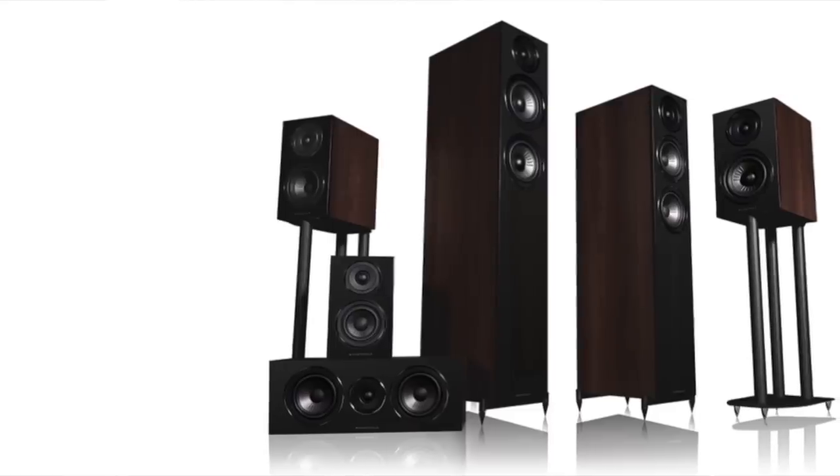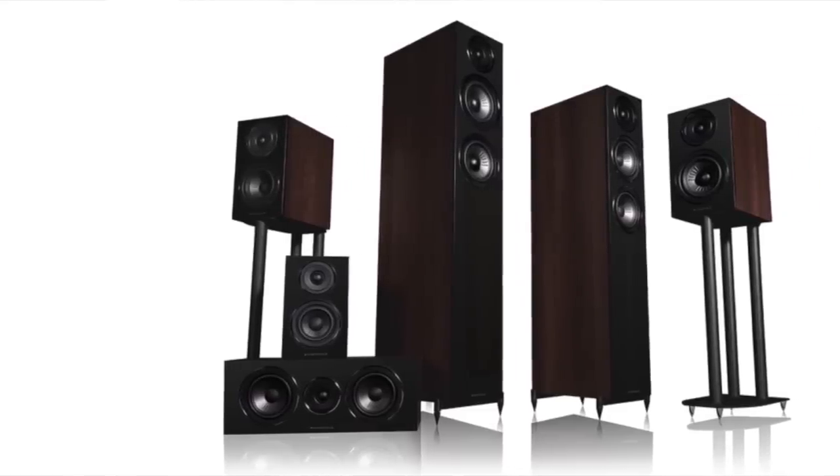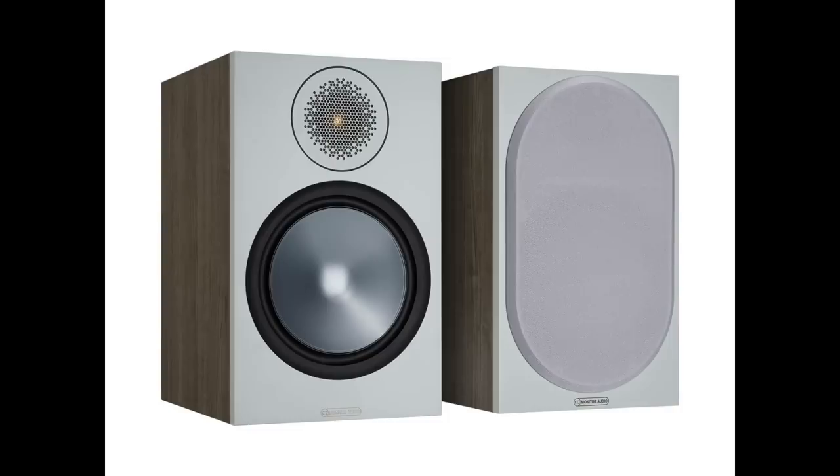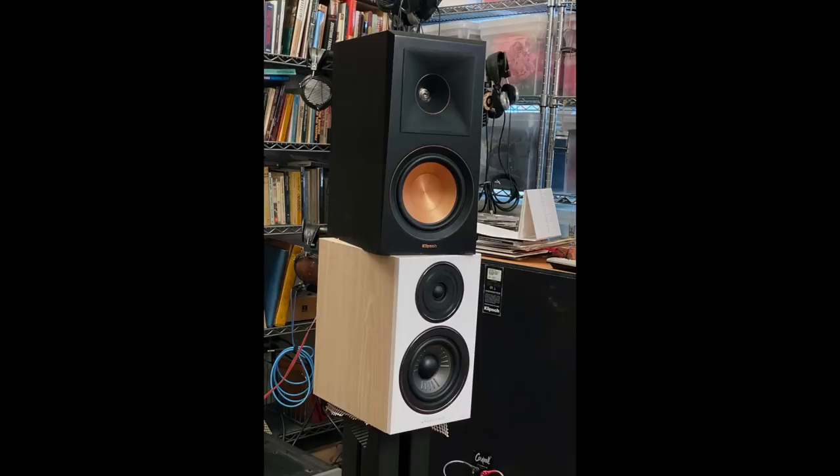The Diamond 12.2 is part of the whole new 12 series — I'll show you the whole lineup here: smaller bookshelves, towers, center, and so on. I did more comparisons than I would usually do in a review. I compared it to the Monitor Audio Bronze 100s that just passed through this room very recently, the Klipsch RP-600M which is actually back in the house, and the Bowers & Wilkins 607 S2 Anniversary Edition.